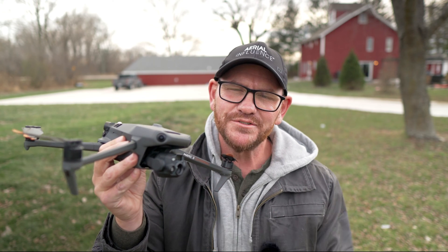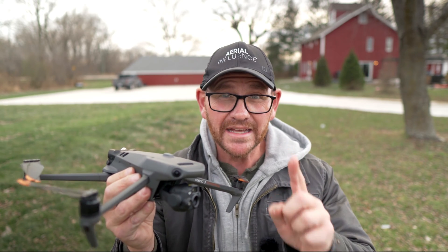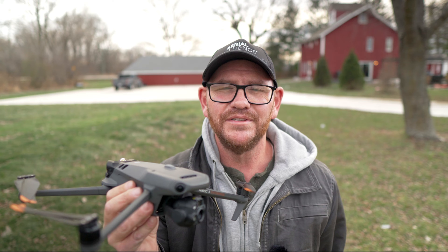The DJI Mavic 3. This drone has taken the world by storm, but did you know that there are several different versions of this drone, including one that has thermal? We're going to talk all about it. Don't go anywhere.